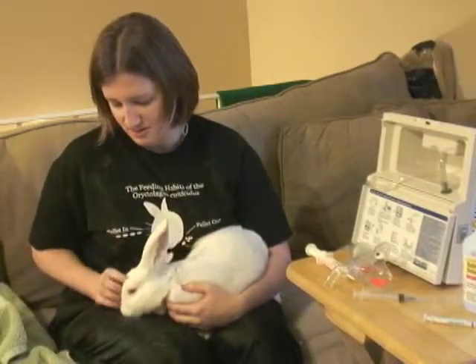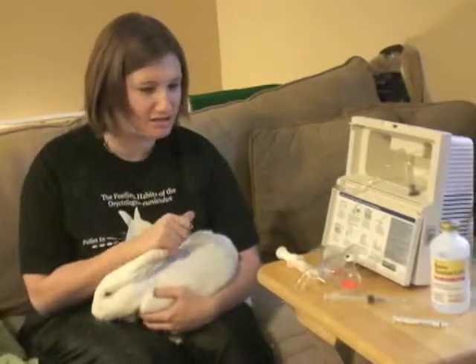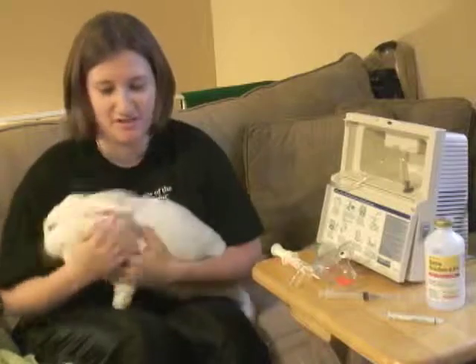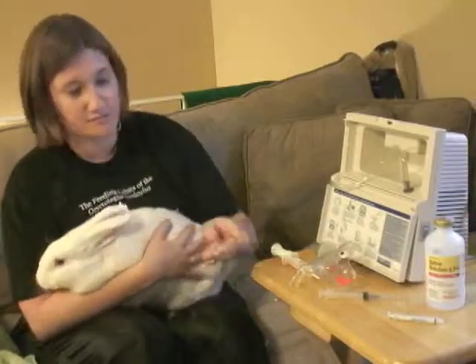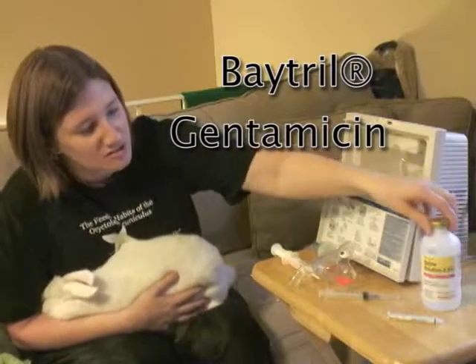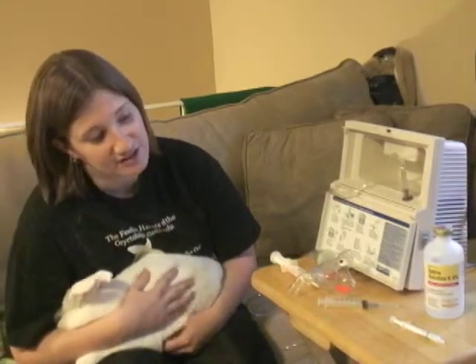She had a culture and sensitivity test and that came back positive for Pasteurella. The medicines that were most effective were the Baytril and the Gentamicin, which is in this saline here. Twice a day we do 1.5 milliliters.